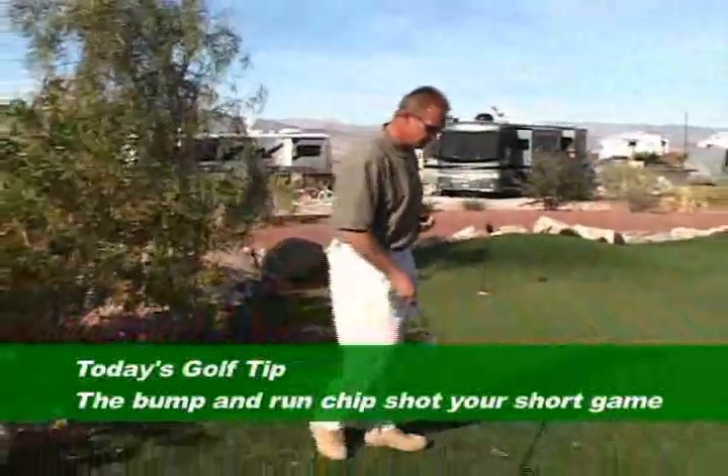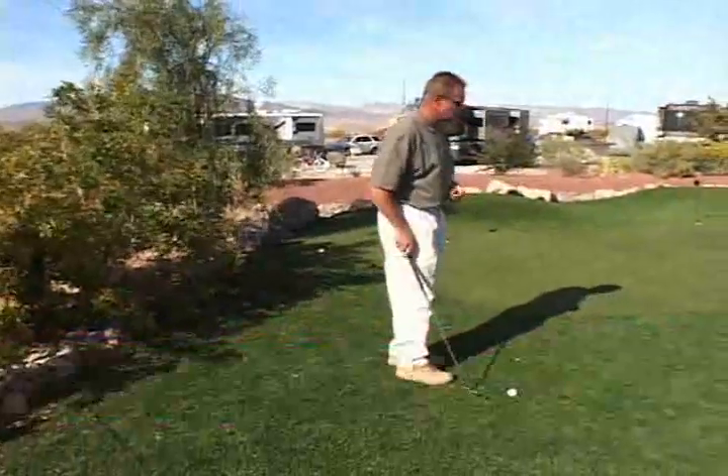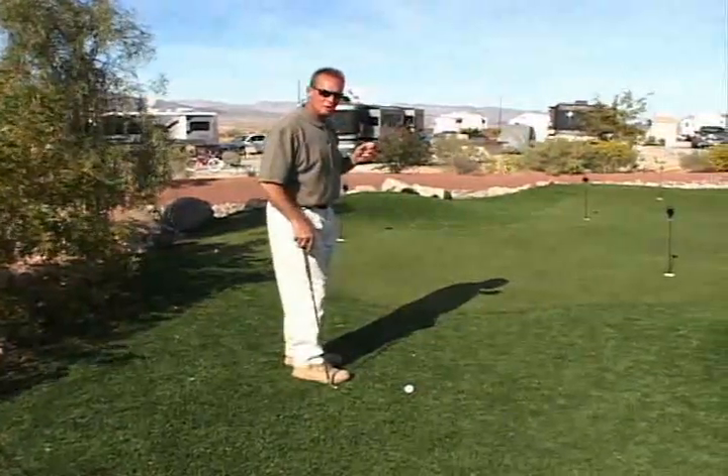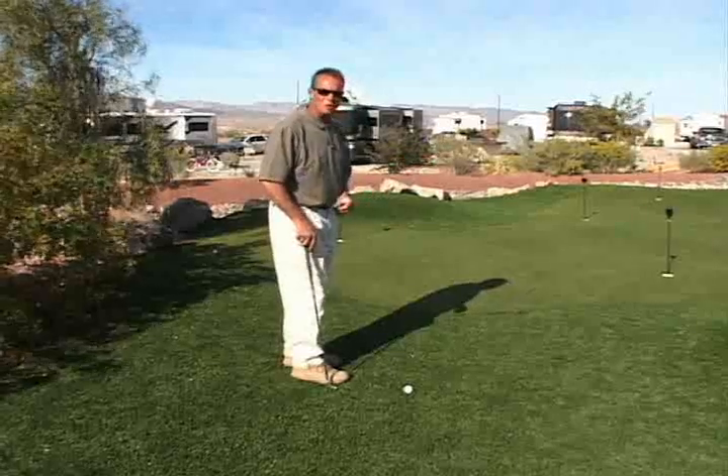The bump and run is simply landing a ball as close to the edge of the surface of the green and letting it run out. The lower that you can keep the ball, the better it is.